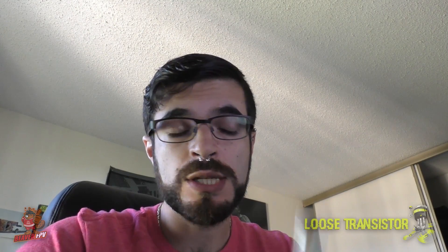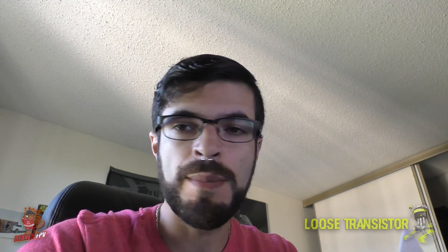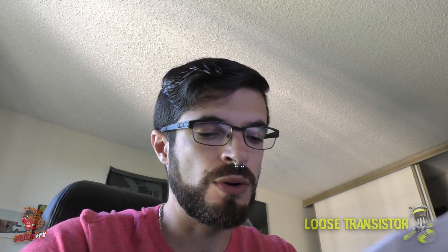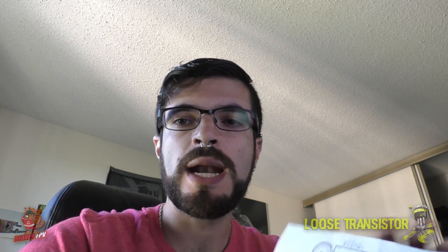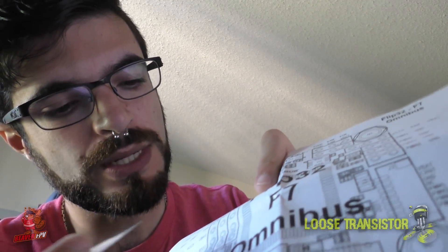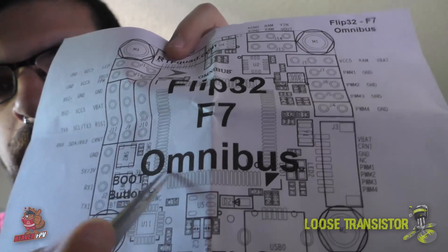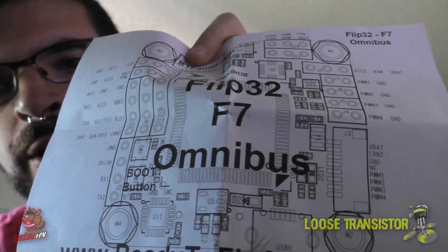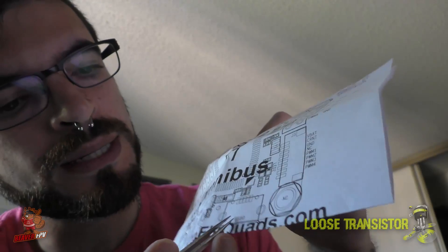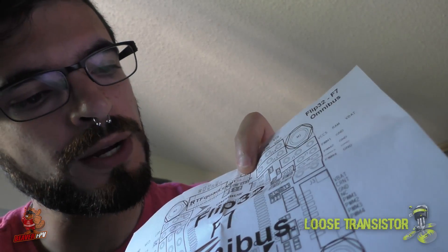First thing I want to talk about with the Omnibus F7, before we hop into doing the pass-through, is a small issue I had with the receiver. When I was doing the build video, I soldered my receiver to these ports right here at the top. Your USB is down here and your boot buttons are up here.